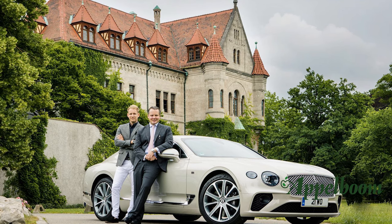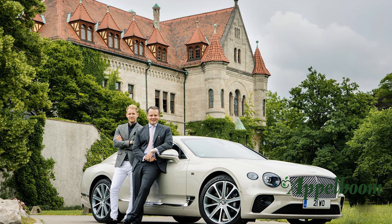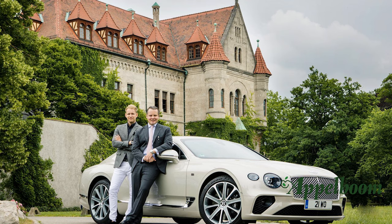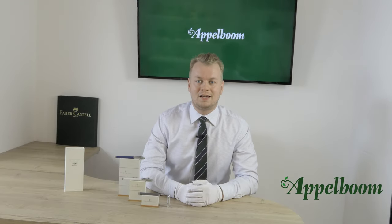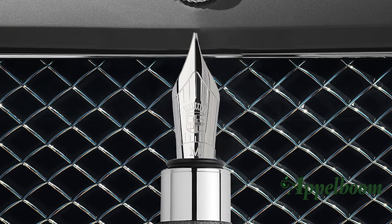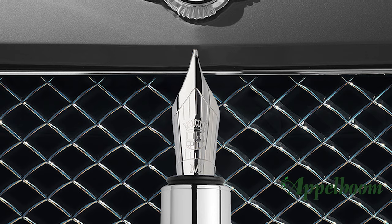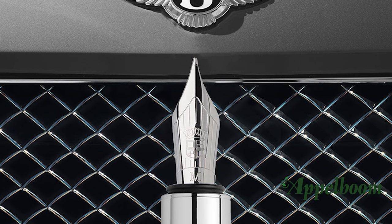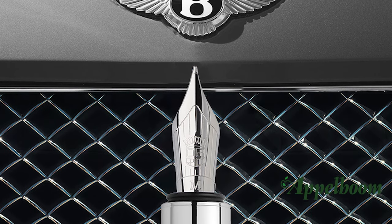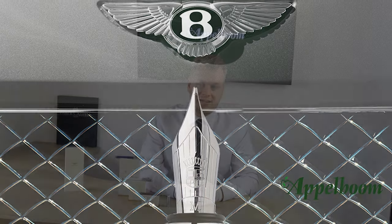Graf von Faber-Castell and Bentley joined forces to create a writing instruments collection that not only has the looks and performs well, but also catches the spirit of both brands. It is the first time in the long history of Faber-Castell that they have partnered with a brand from the United Kingdom. Both brands have a tradition of many years creating unique pieces with uncompromising quality and understated elegance.